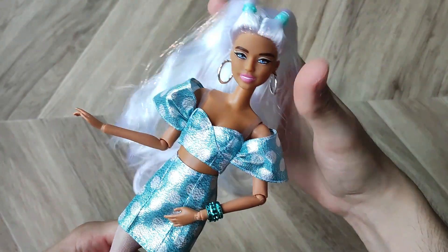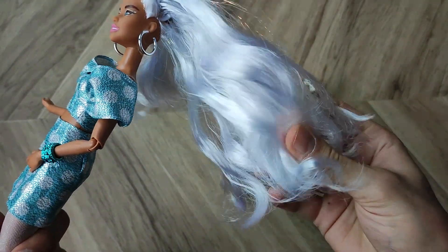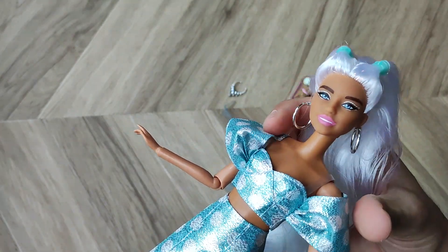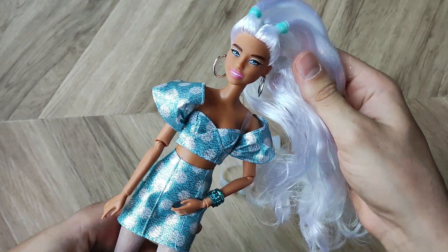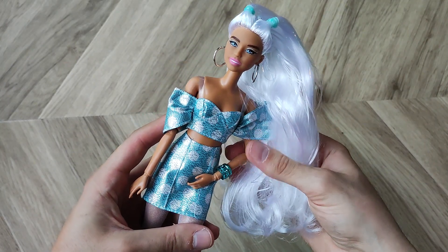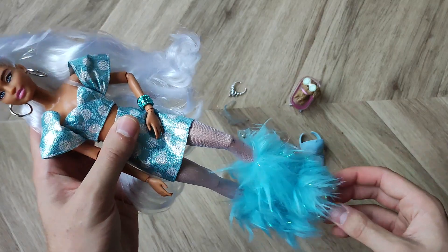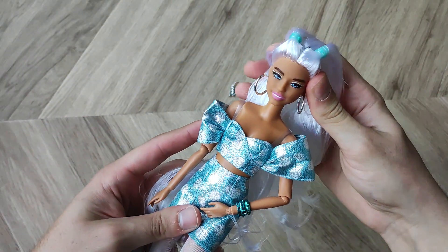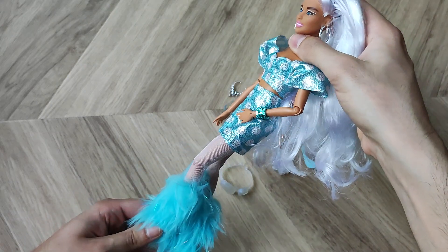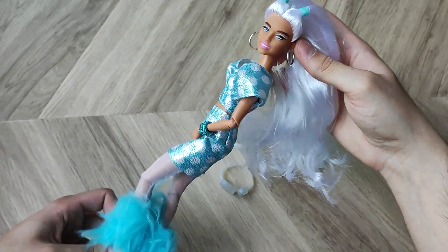Before I move on and try to restyle her — and I'm not really sure what I'm going to be able to do with her hair since it's crunchy stiff polypropylene — I wanted to give you my thoughts on whether or not she's actually worth the price of admission. To be rational? Hell no, she's not worth it. Of course she isn't — just look at the hair and the quality. But we collectors don't think rationally, and I think she's quite cute. I'm happy with her and happy to have her as part of my growing Barbie Extra collection. She's giving me fierce abominable snowman, and that's what I was looking for and that's what I got.